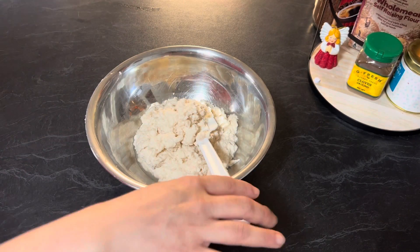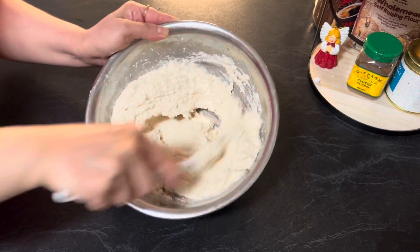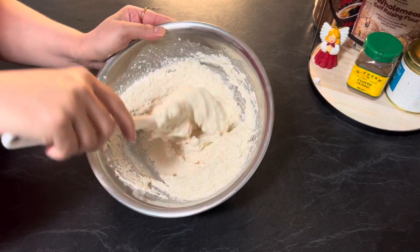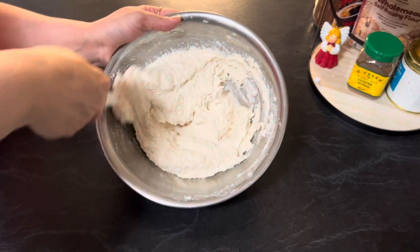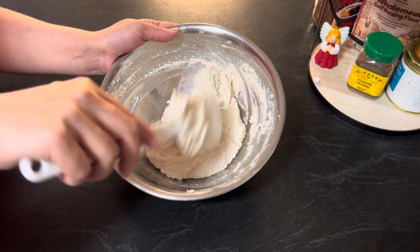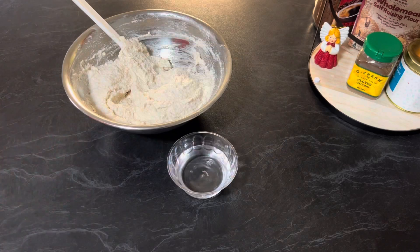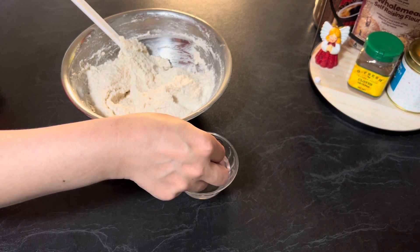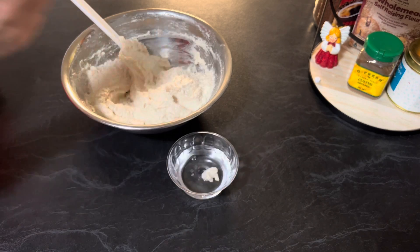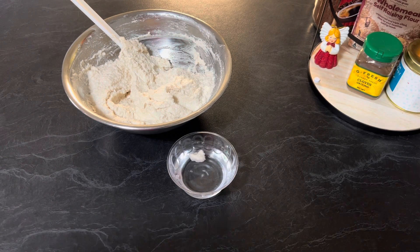Beat and mix the thick lentil paste in a circular motion till it turns light. Through this process of mixing, air incorporates into the lentil paste and gives it a light fluffy texture. To check the fluffiness and right consistency, add a small portion of it into a small bowl of water — the lentil paste should float and remain intact in water for soft and fluffy donuts.